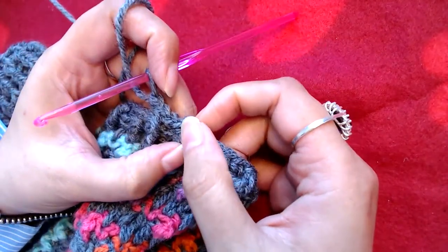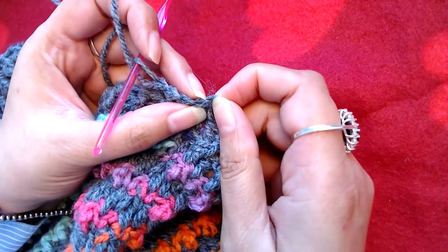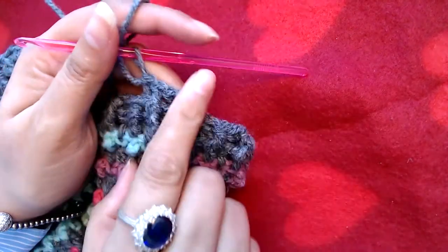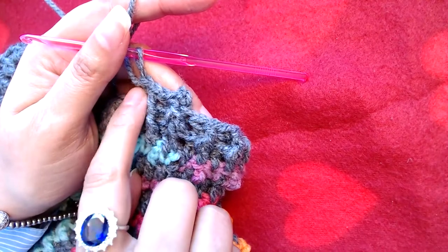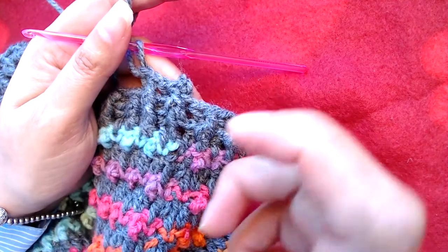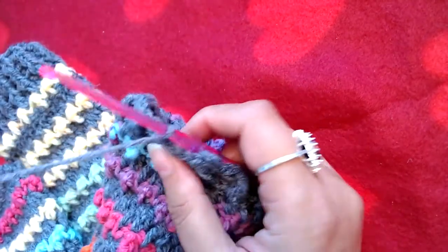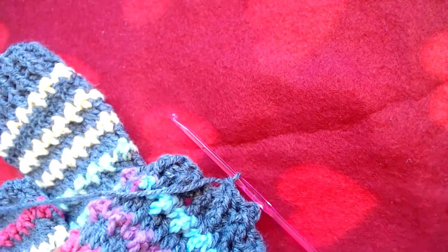At the end of this round, skip the starting chain three and slip stitch on the top of our first front post double crochet. Then repeat this round as many times as needed depending on the length of my cuff. Then I will fasten off the yarn and resume the video.